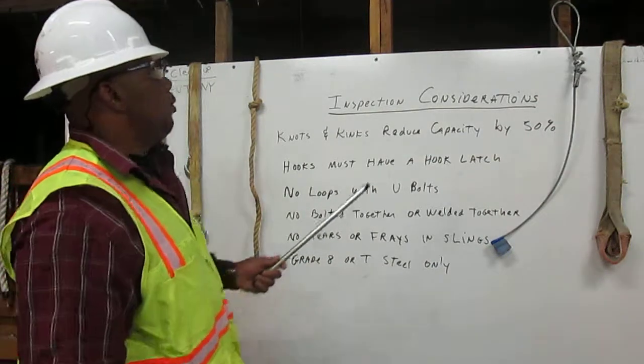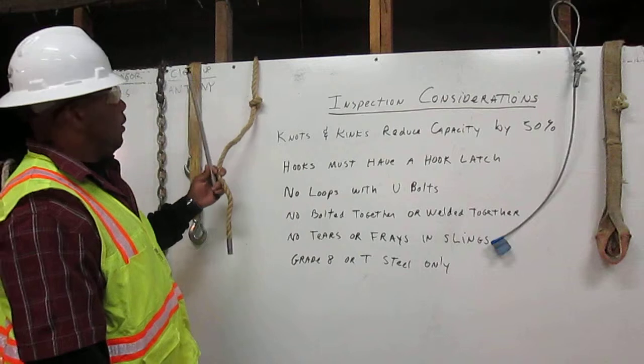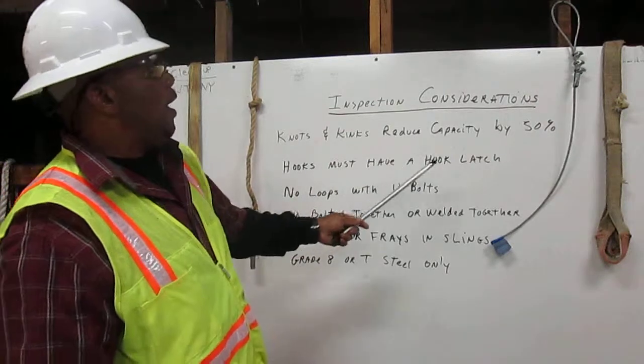Knots and kinks reduce capacity by 50%. Here we have a rope and it has a knot in it, so this will reduce your capacity by 50%. Hooks must have a hook latch.